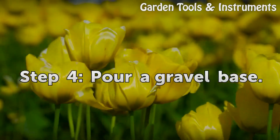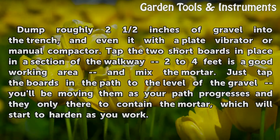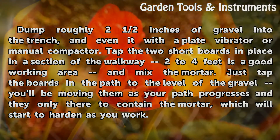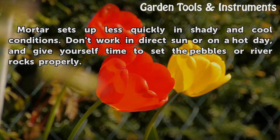Step 4: Pour a Gravel Base. Dump roughly 2 and a half inches of gravel into the trench and even it with a plate vibrator or manual compactor. Tap two short boards in place in a section of the walkway — 2 to 4 feet is a good working area — and mix the mortar. You'll be moving the boards as your path progresses; they're only there to contain the mortar, which will start to harden as you work. Tip: Mortar sets up less quickly in shady and cool conditions. Don't work in direct sun or on a hot day, and give yourself time to set the pebbles or river rocks properly.